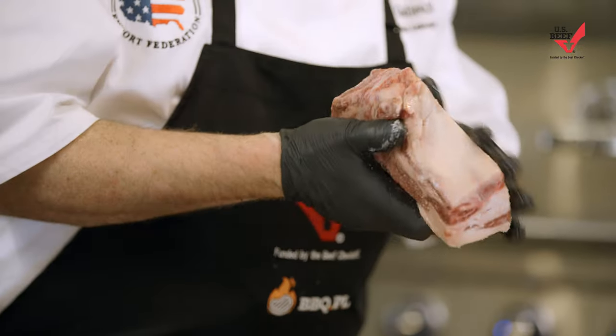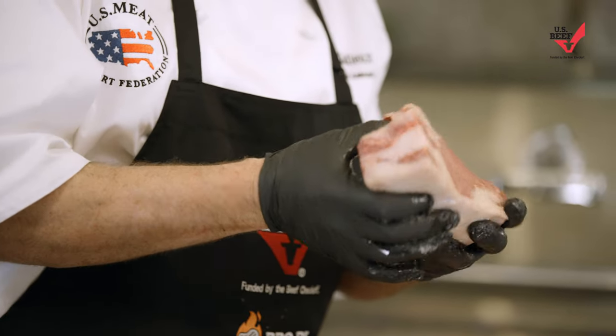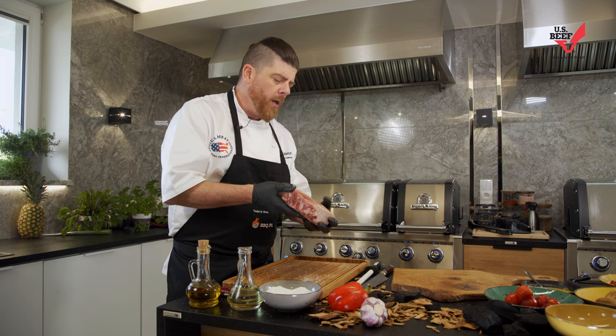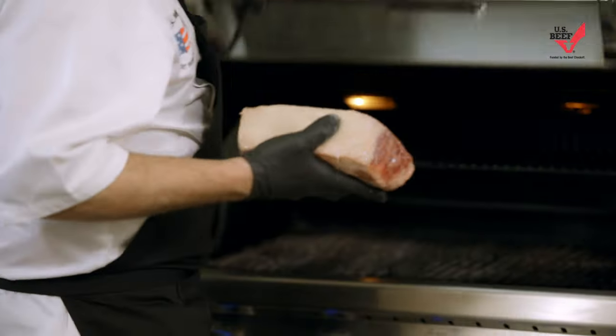I like mine medium rare on the high side of medium rare to medium. Anywhere between about 48 and 54 degrees for me is the right number for a bone-in ribeye, a Cote de Boeuf like this. That gets all those juices flowing and makes it really, really good.